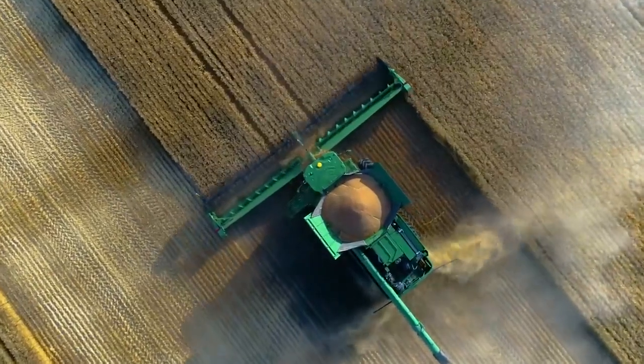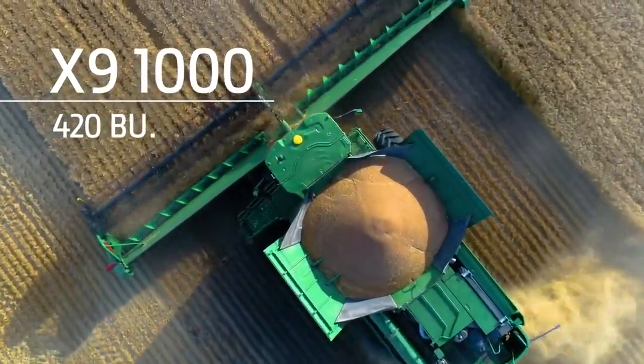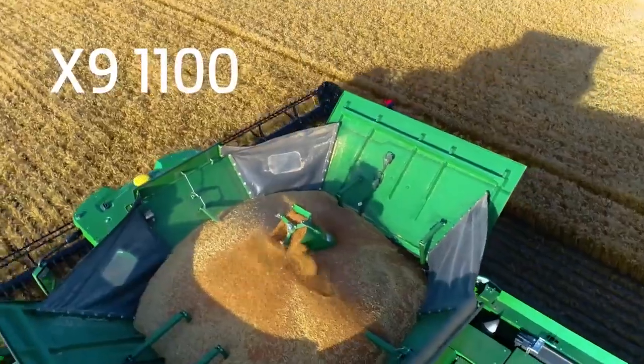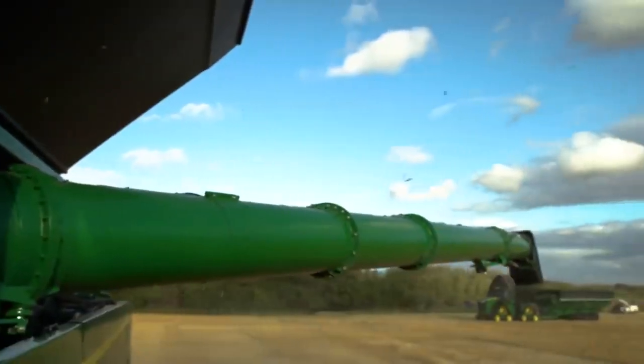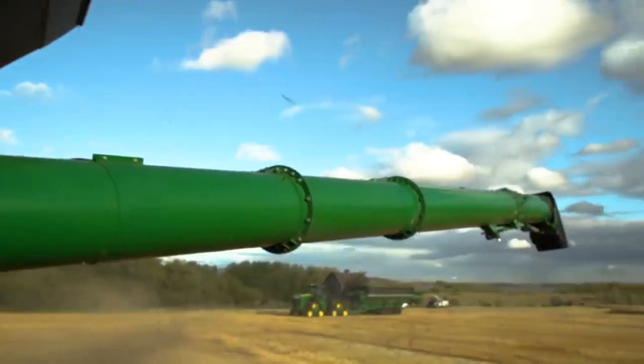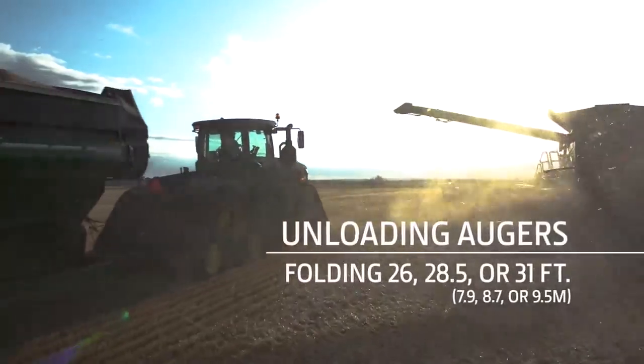To handle the additional harvesting capacity, the grain tank on the X9 1000 can hold 420 bushels, while the X9 1100 can hold 460. For unloading, we offer three folding auger lengths, the largest at 31 feet.